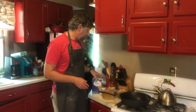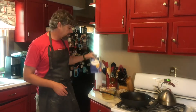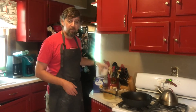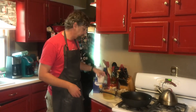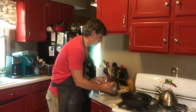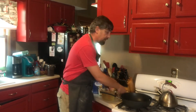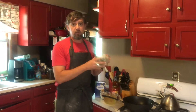Our penne and meatballs uses some prepared ingredients. We have a box of penne pasta — this is 16 ounces, so a pound of pasta. We have one cup of heavy cream, four cups of chicken stock, and one jar of your favorite pasta sauce.